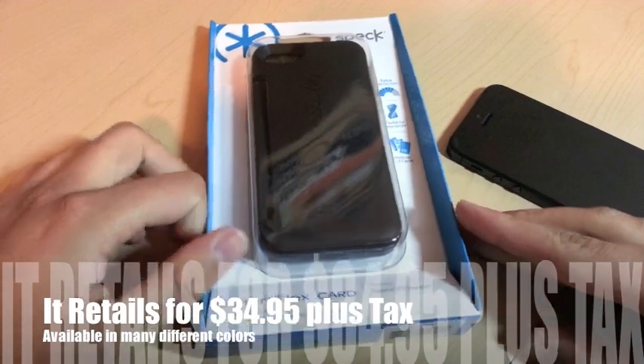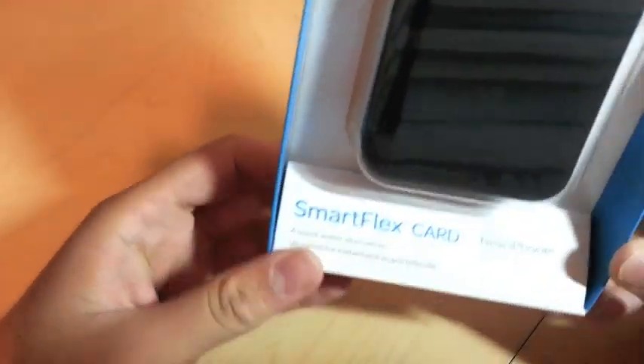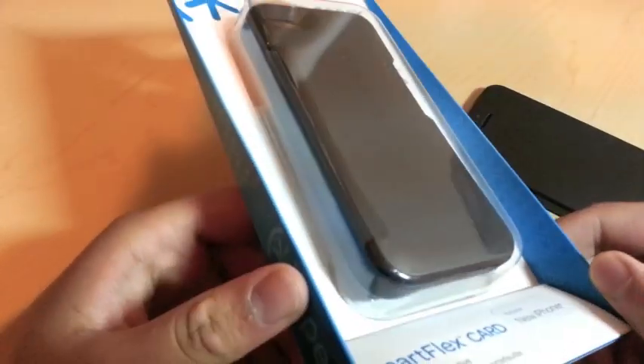Hey guys, what's up, it's me monster786, and today I got a review for you guys on a case for the iPhone 5 — the Speck Smart Flex Card. It holds cards and it's a case for your iPhone.